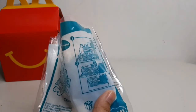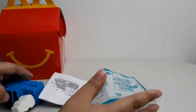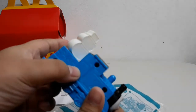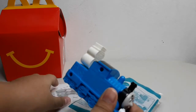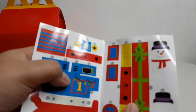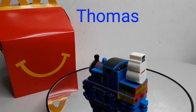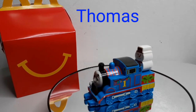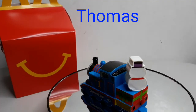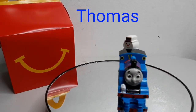This is Thomas. Let's take out Thomas and his sticker. What he can do is spin his little snowman. Let's put the stickers on. This is Thomas. You can spin his snowman. Here's the back and there's the front. It's not like other toys where the face is on the back too. Super cool.